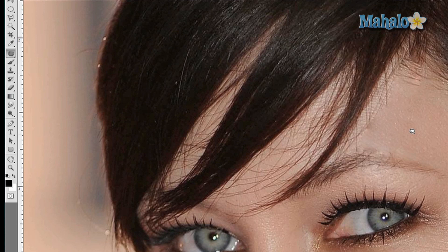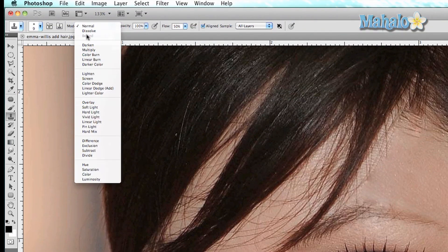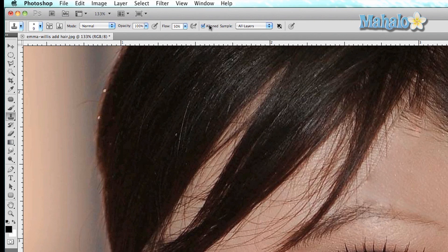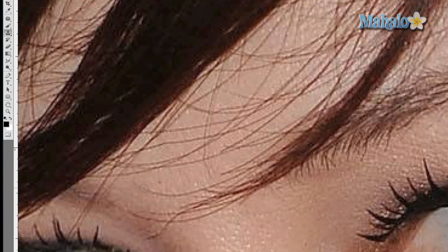Finally we'll try the clone stamp tool. It works the same as the healing brush tool, except you get a lot more options on blend modes, opacity, flow, and how many layers you're sampling. Alt/Option-click to sample it, and then just start going through the details.